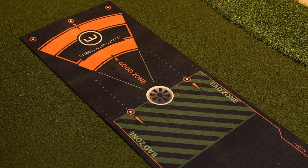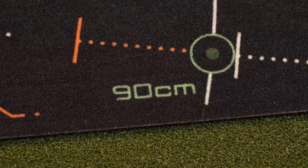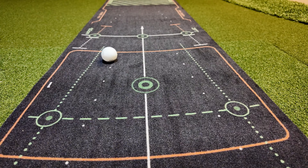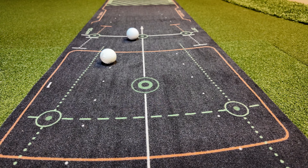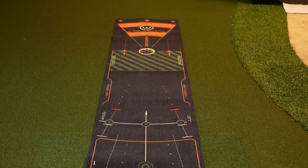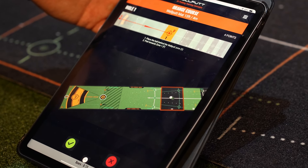Versatility is another key feature — it's designed to be used in both directions with different training elements depending on orientation. Putting towards the primary target cone helps golfers focus on accuracy and speed control, while putting in the opposite direction provides drills for distance control and feel. What I like most about the Well Putt is its companion mobile app, free for both iOS and Android, that offers 54 different practice exercises and challenges. These drills keep training sessions engaging while helping golfers track their progress, and the app allows users to compete with friends or other Well Putt users worldwide.